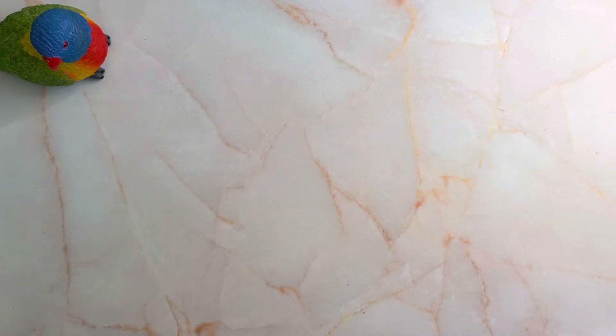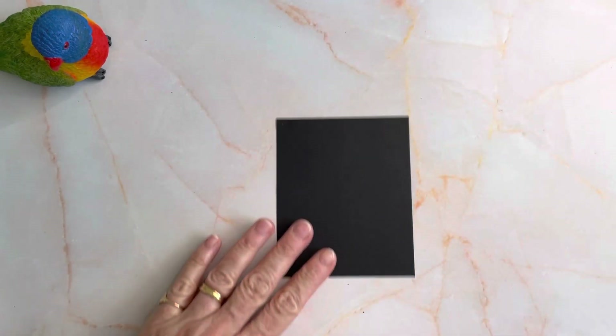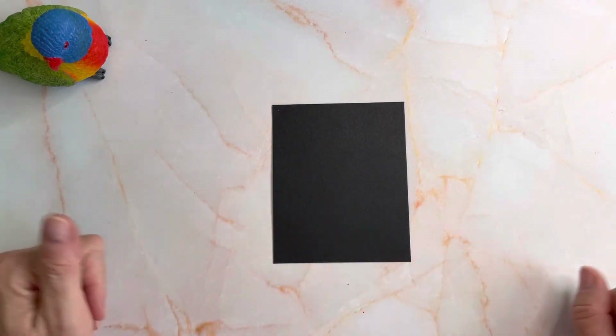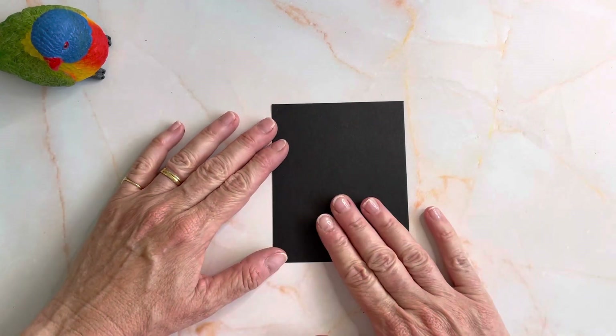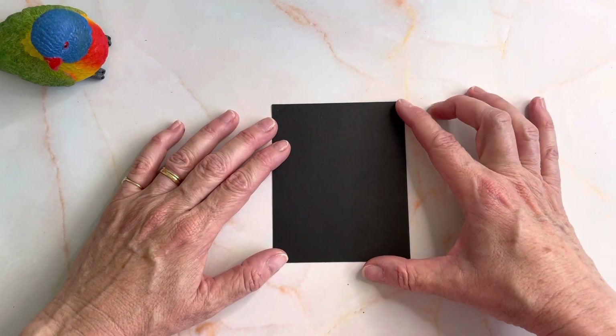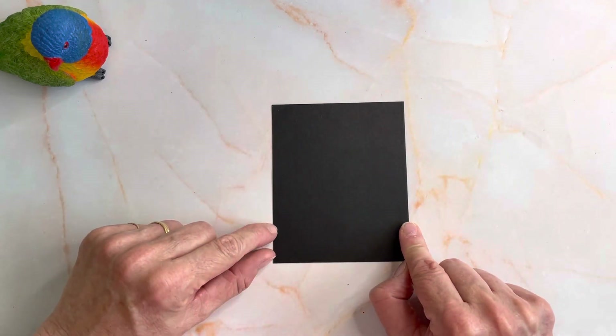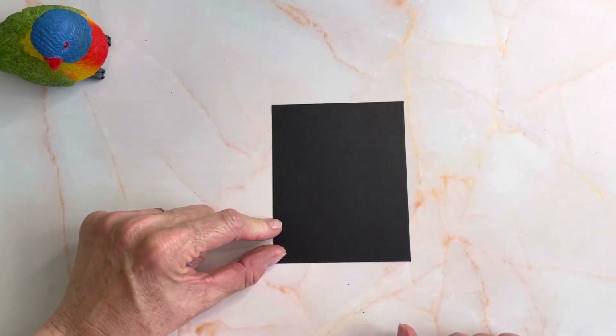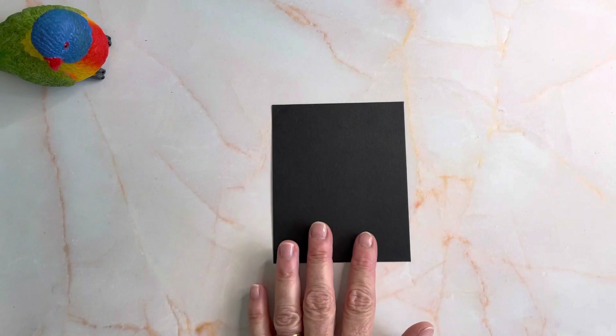I started with a piece of black cardstock — you do want black, hence the name Black Magic, because it's going to be the biggest contrast to your white. This is 11 centimeters by 9 centimeters, specifically 9 because I'm going to cut it into three even pieces to fit on the front of a card.